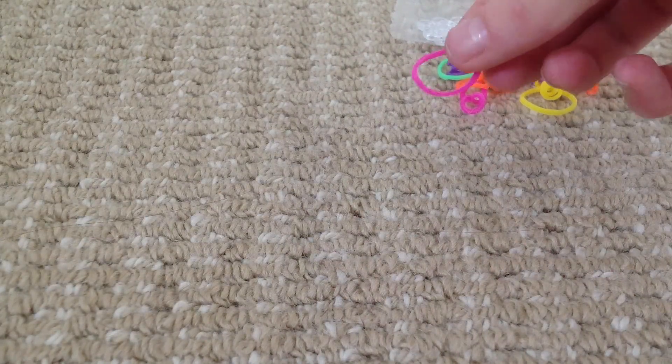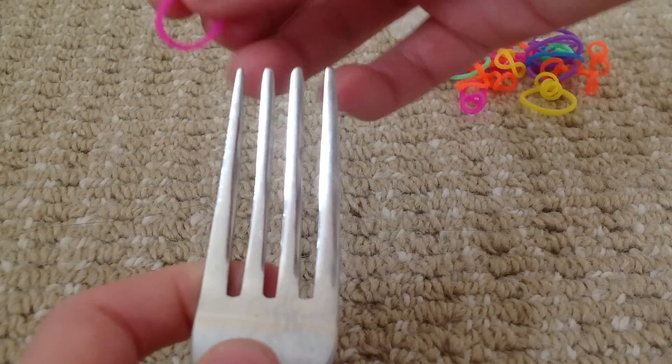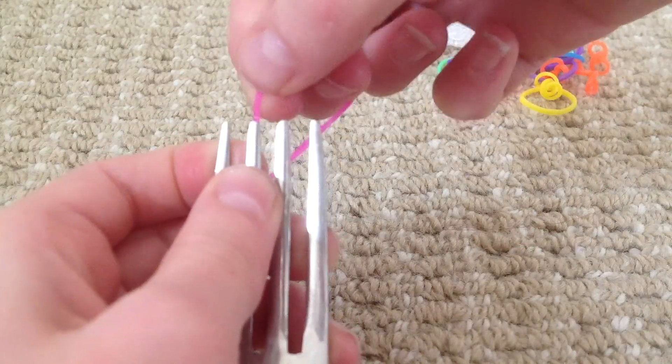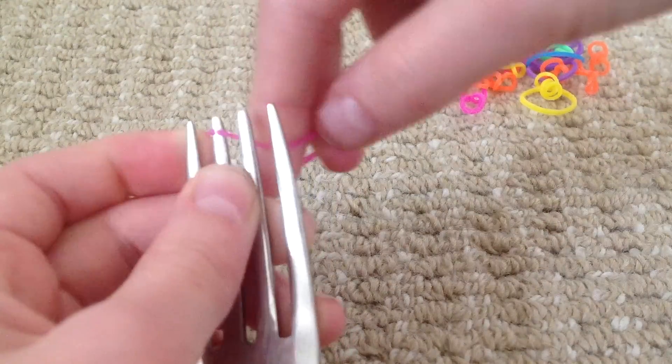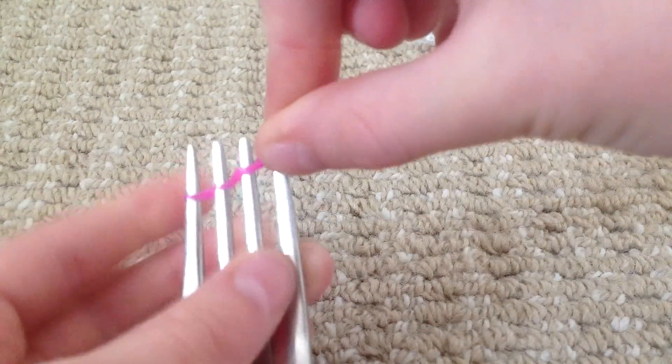So you're going to get your band and a fork and you're going to hook the band on the first spike. And then you twist it and hook it on the next. Twist, hook, twist, hook. So it looks like this.